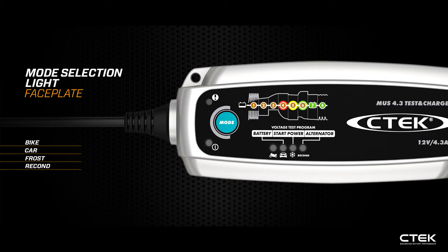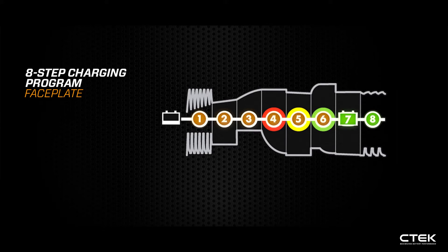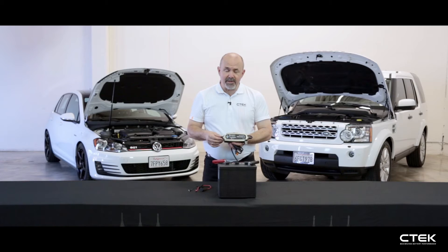Just above the mode selection you have battery test, starter power, and alternator output. On the top of the charger you have the error indication light, and you'll see that it's a full eight-step charging program.